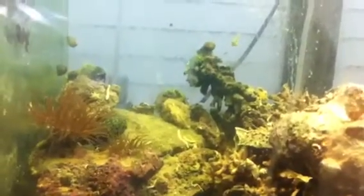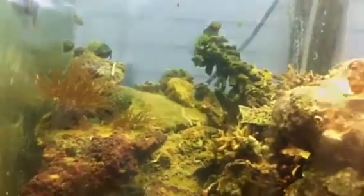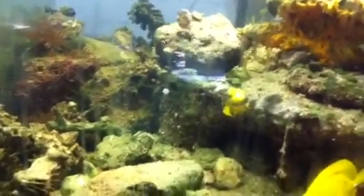These Aiptasias — the best thing in the world to do for them is just absolutely remove the rock with them on, or cut them off the rock and put the rock back in. They do make babies, so it's best to get those out.